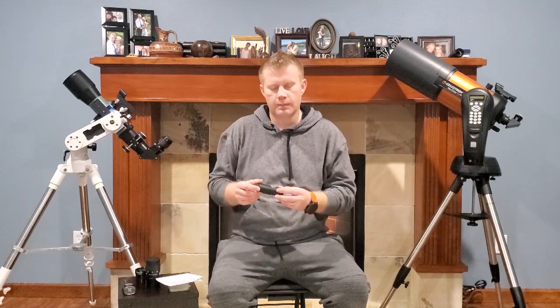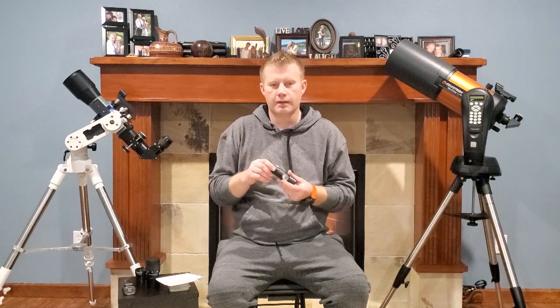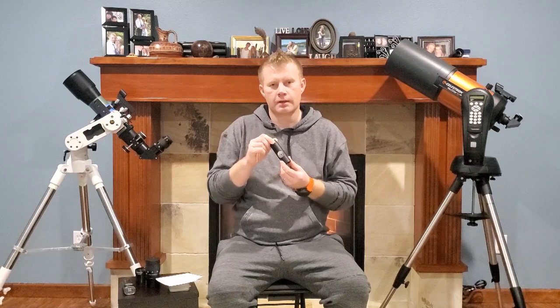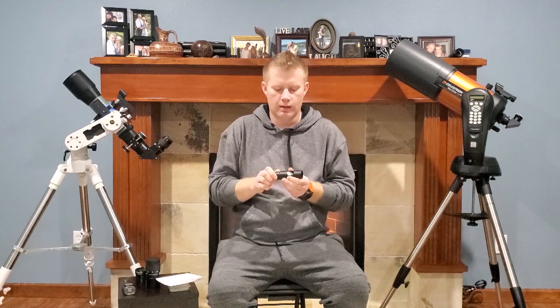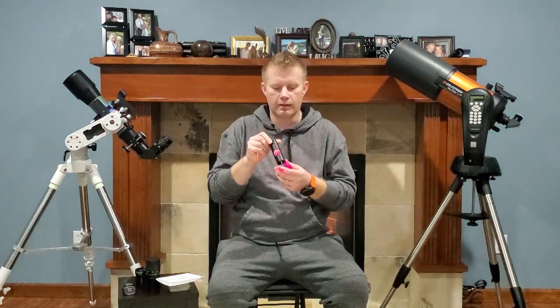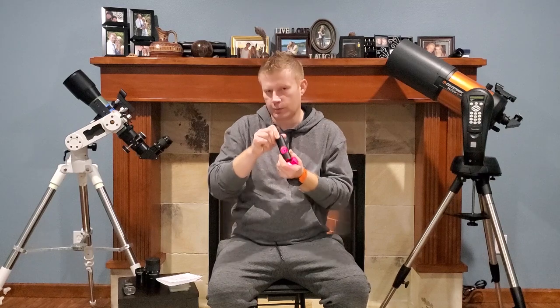The one thing you will need for a dob is a laser collimator. With dobs, you do need to align the optics every so often, and the easiest way to do it is with one of these laser collimators. They're not very expensive, and I consider them an absolute must-have for a dob. There's a laser in there that lets you align your optics perfectly.